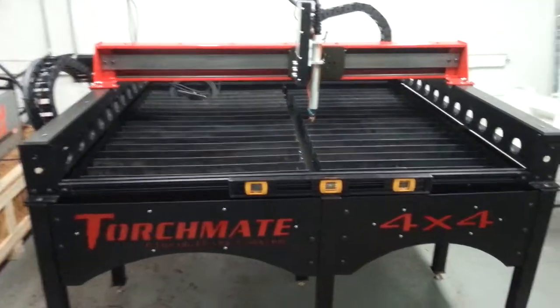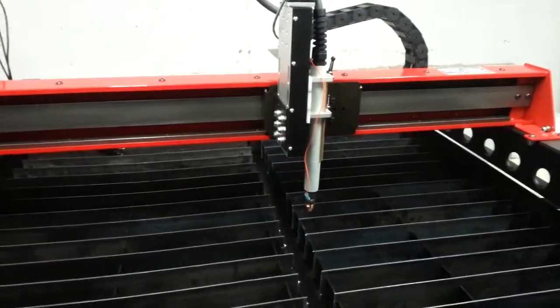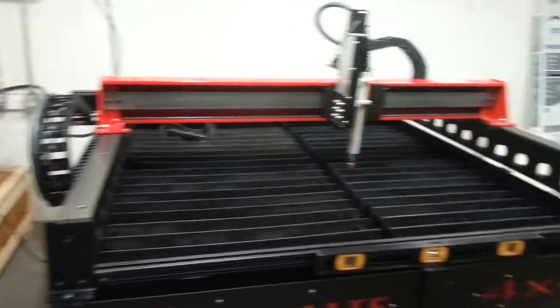This is our TorchMate 4x4 CNC plasma cutting machine. We're about to get going. It's been assembled, it's been tested, and the motors have been set up.